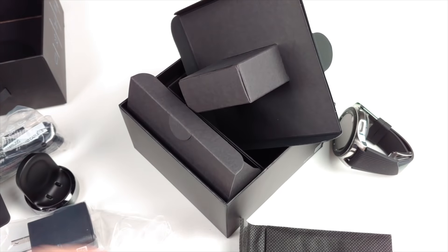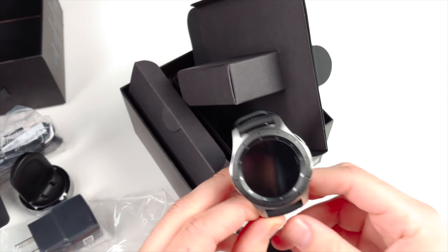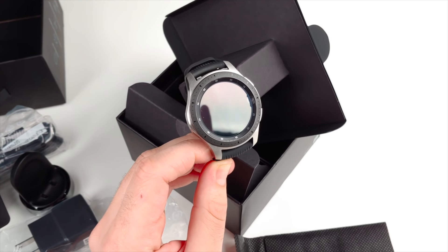That's pretty much it for the Galaxy Watch box. Very similar to what we see in Samsung phone boxes — a black box with black accessories, so pretty clean stuff.